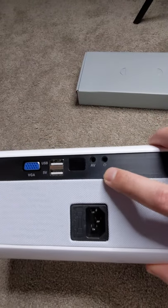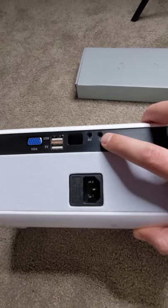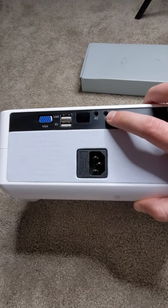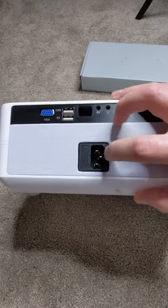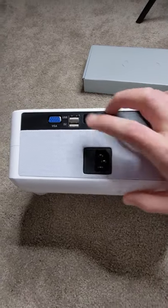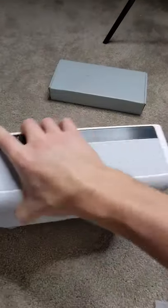On the back we've got AV input, headphone jack — that's audio out so you can hook it up by aux cable to a set of speakers or something. USB, 5-volt USB to charge devices. You've got your power in right here, two HDMIs, and an SD card slot — full size.